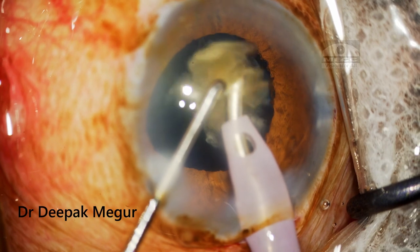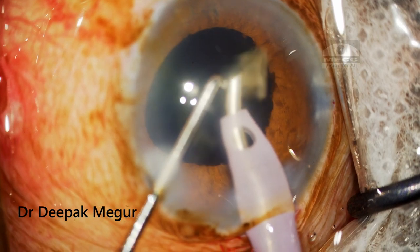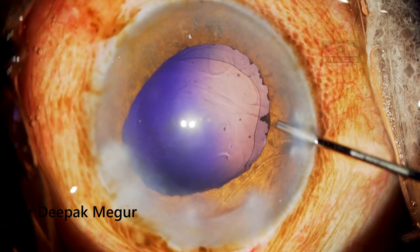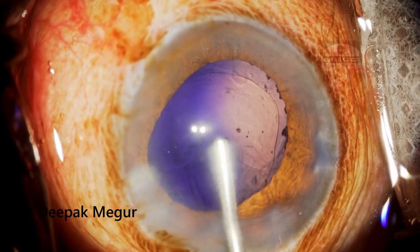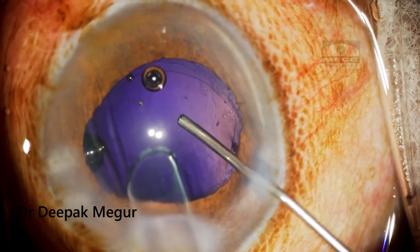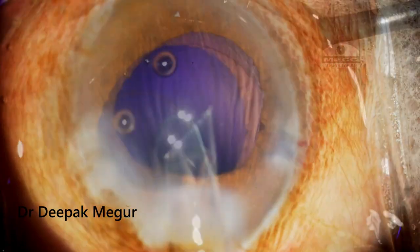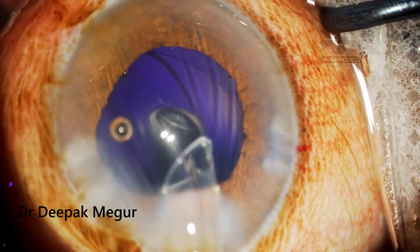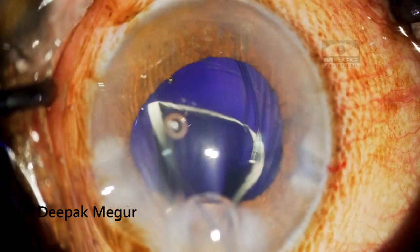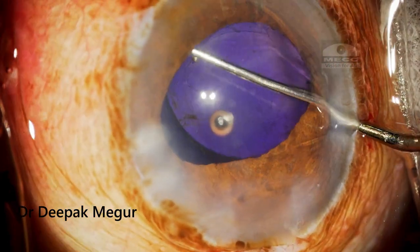Once the nucleus fragment is out, one important observation is that the red glow is completely absent and instead we are seeing a blue glow. The reason is that Trypan Blue has migrated into the posterior chamber, probably into the Berger space, which is testimony to the fact that the trans-zonular barrier is quite permeable to fluid, especially in eyes with generalized zonular weakness. The barrier is predominantly more in our mind than factual, especially in some eyes.